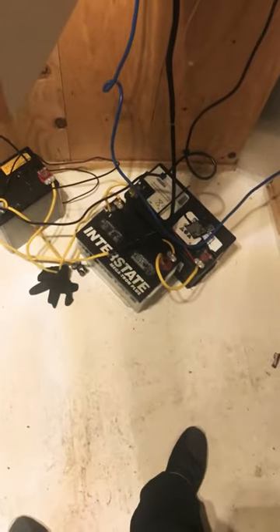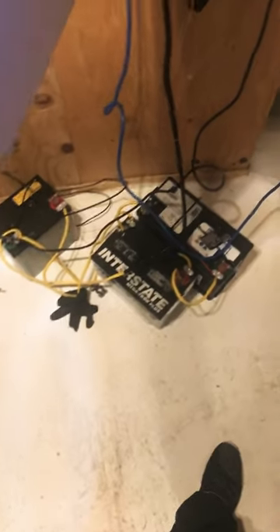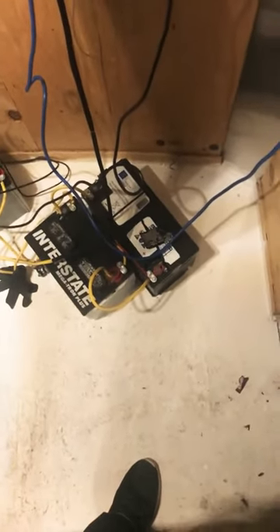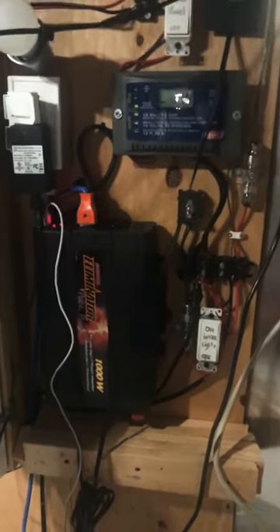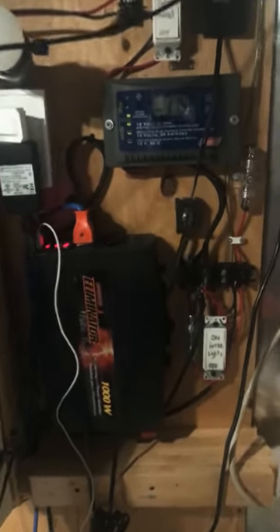Three car batteries — I got them for about 10 bucks or so. Hooked them up, it's a parallel setup: positive, positive, positive, negative, negative, negative. The whole system is hooked up through the charge controller to my solar panel.